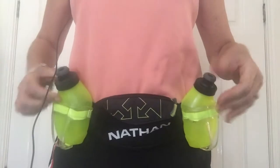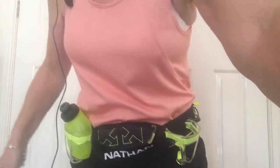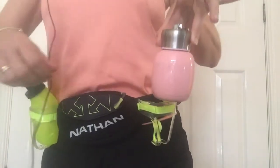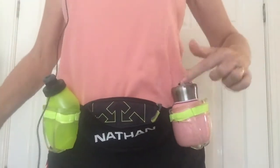You're going to fill one with hydration fluid, water, whatever you want to take with you — the other one you don't need. Because you're going to have a mini thermos flask and it fits perfectly. This is your coffee — look at that! And it's not heavy, it's got coffee in it as well, it's not heavy.